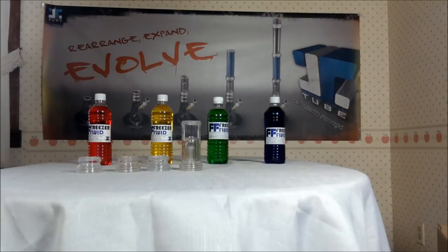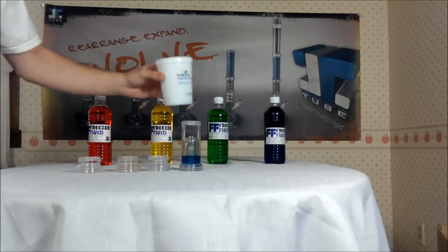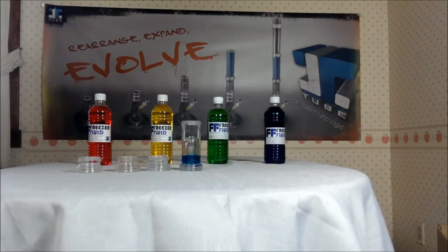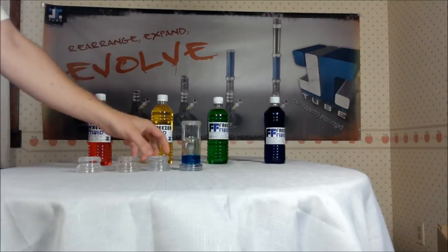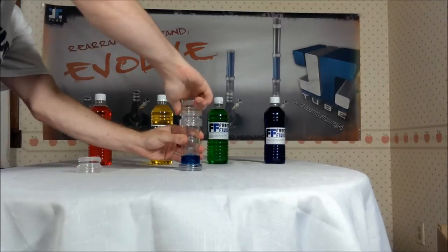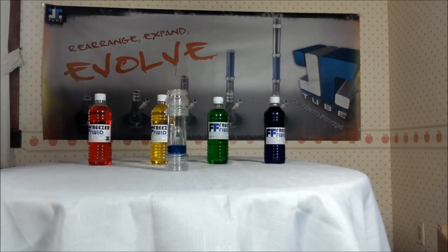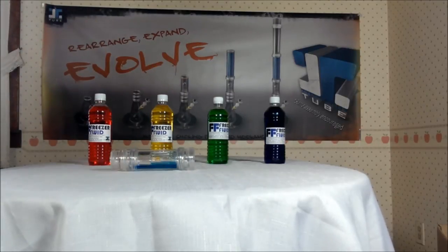In order to use, you'll fill the dome percolator with some of our freezing fluid, which is sold separately, and store it in the freezer until you're ready to use it. The closed caps ensure that the freezer fluid won't spill out if the kit gets knocked over.